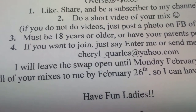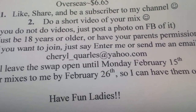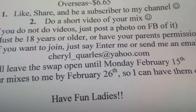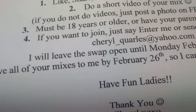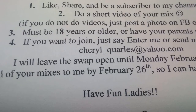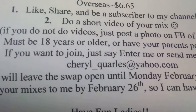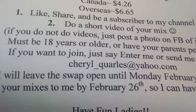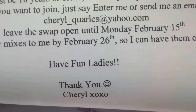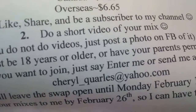I'm going to leave the swap open until Monday, February 15th, to give you guys some time to enter. I would like your mixes to be to me by February 26th — today is the 6th so that gives you quite a bit of time, though sooner would be great. If I can get them in sooner I can get them out sooner, and I want to have them out before March.